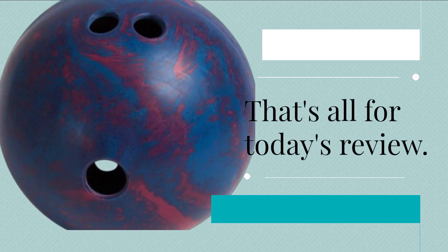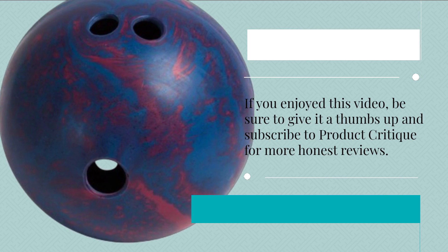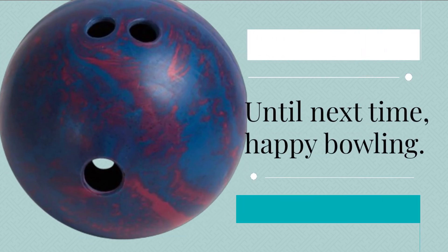That's all for today's review. If you enjoyed this video, be sure to give it a thumbs up and subscribe to Product Critique for more honest reviews. Until next time, happy bowling!